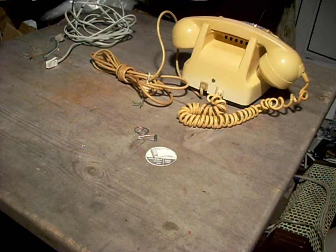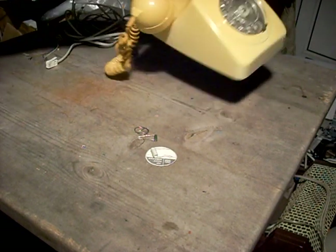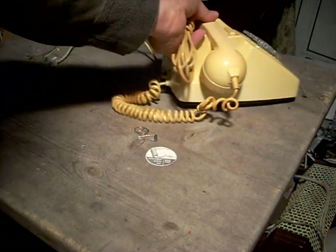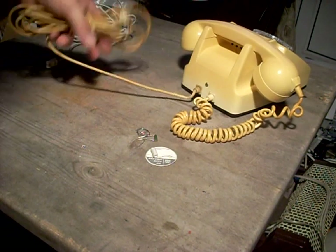Hello, welcome to the video on how to convert a British Telecom or GPO 746 telephone, such as this one, to work with the new plan foam sockets, or just foam sockets as they're called now.